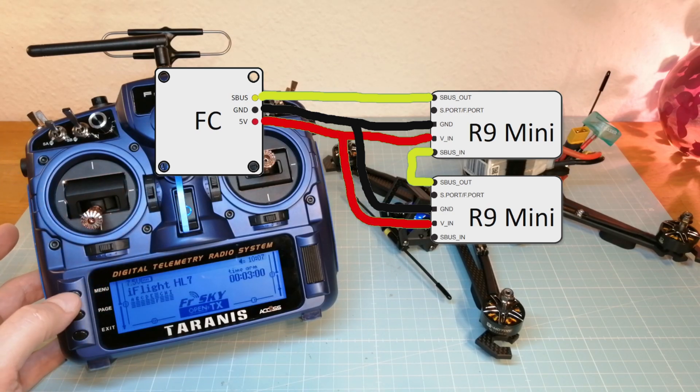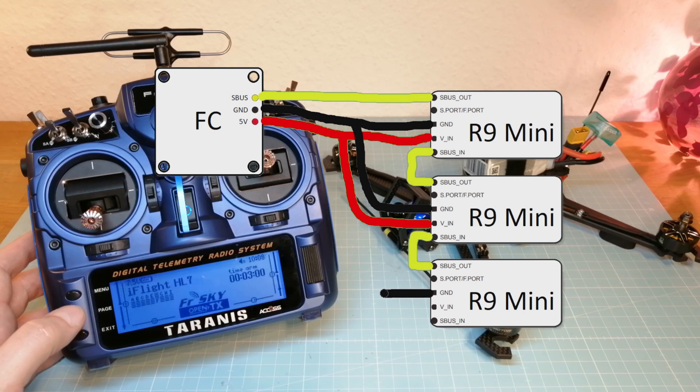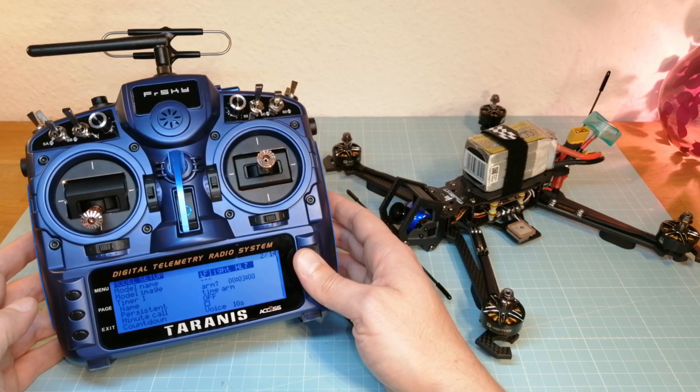And if you want, you can even use three receivers at the same time. In the meantime, I have switched on my Taranis X9D Plus 2019 to show you how to set up your radio.